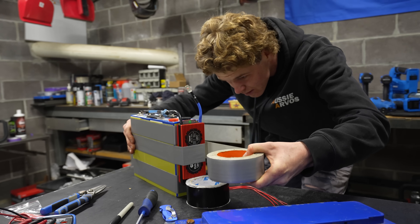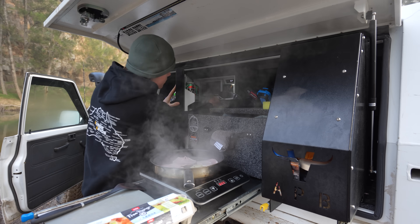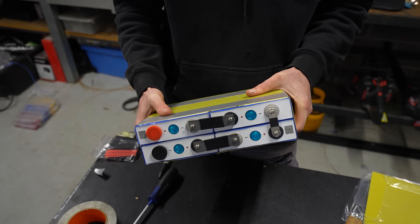Today we are building our own lithium battery from scratch. It's going to use high quality components and still be cheaper than almost any other battery you'll find on the market, and the best part is you can easily do this yourself.